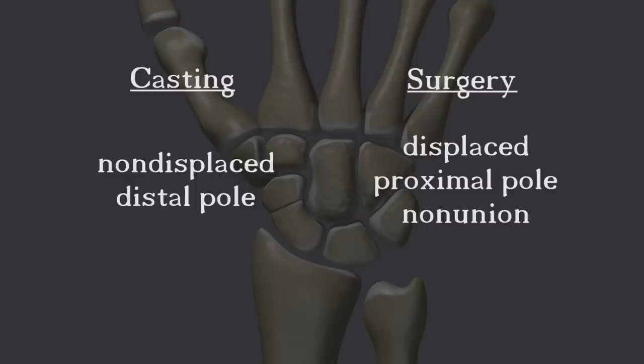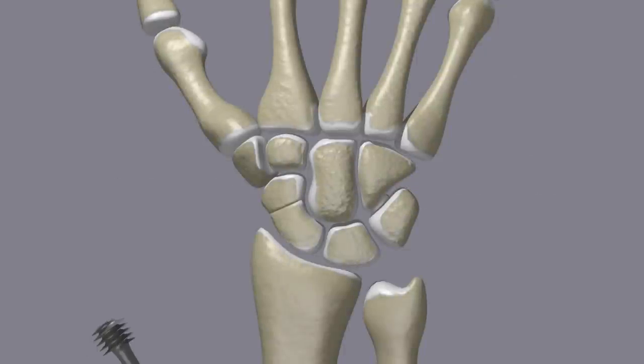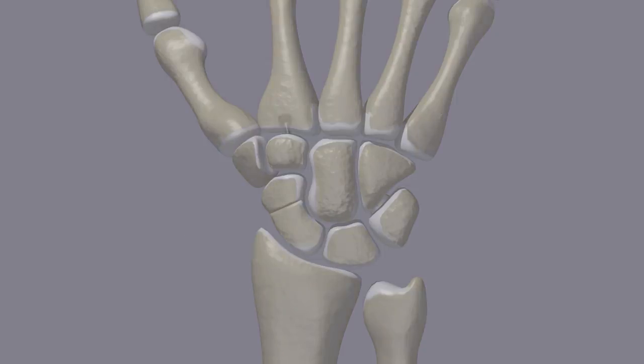Surgery for scaphoid fractures involves using a screw to hold the fragments together. If an incision is made in order to push the fracture fragments together, it is known as an open reduction with internal fixation. If a very small incision is made, just big enough for the screw, it is known as a percutaneous fixation. Percutaneous fixation is possible in fractures that are minimally displaced and acute, meaning that they occurred recently.